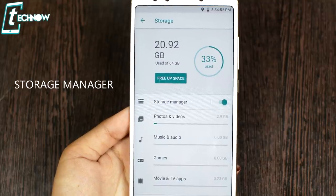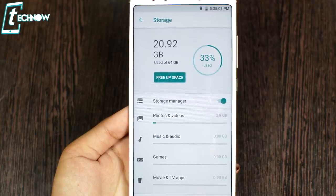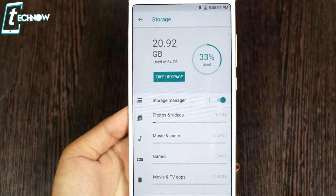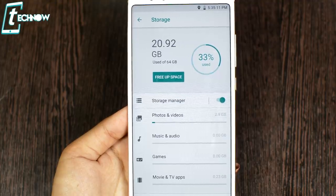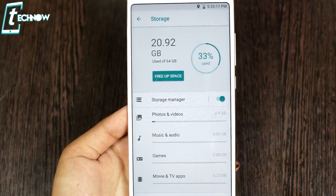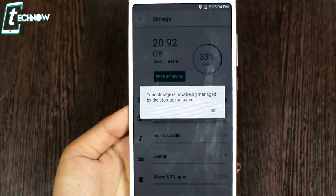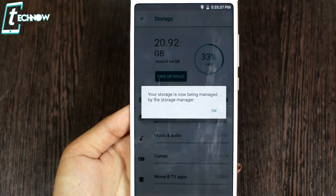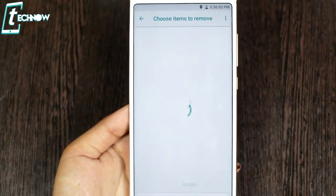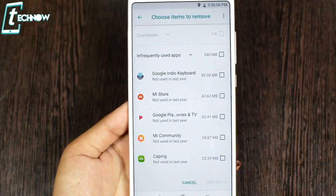The last feature is Storage Manager. Since MI A2 has no SD card slot, managing the 64GB internal storage is important. The storage manager shows everything in one place. You may have files, films, or documents you forgot to delete — this option helps you find and completely delete them to save storage. There is also a 'Free Up Space' option that lists unused applications so you can uninstall them.